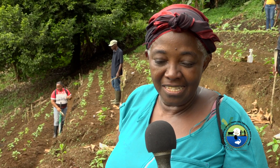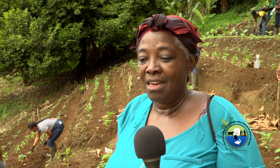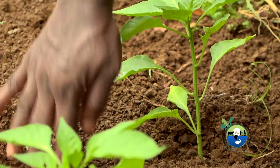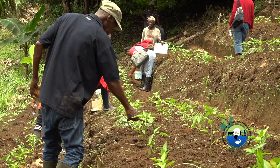We looked at fertilizing — exactly when to fertilize the sweet peppers. You have to get the right time to get the best produce. We looked at different methods of adding the fertilizer. Before, I would just throw the fertilizer around the roots. But now I learned how to dig the soil, put the fertilizer in, and then cover it. You can use the circular method or the band method, according to how your land is situated.